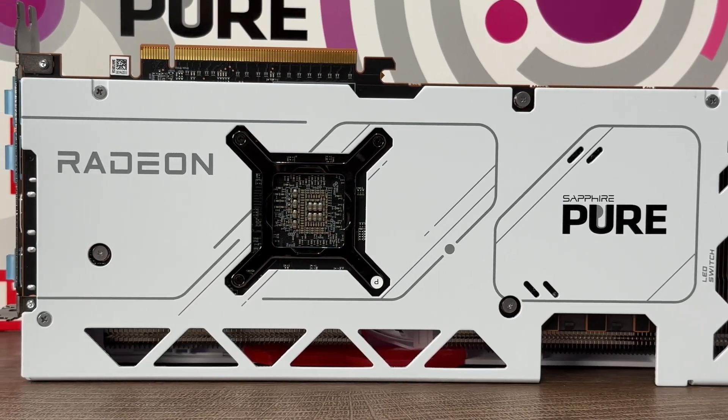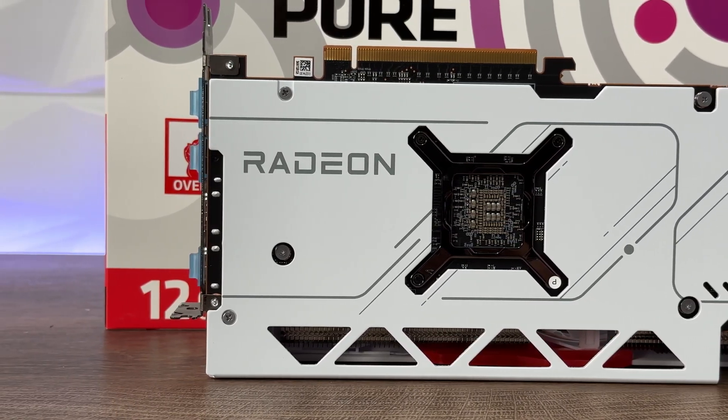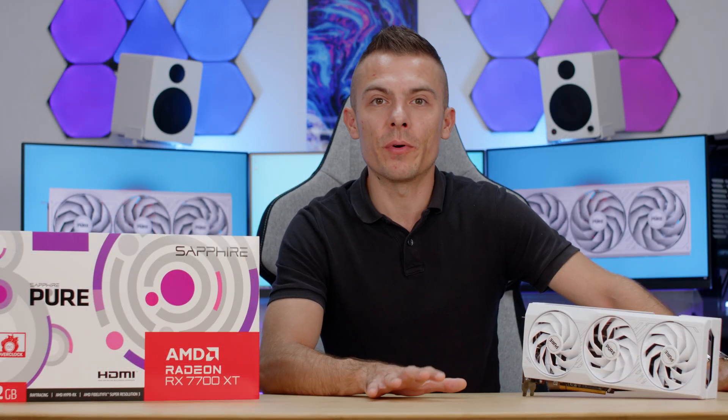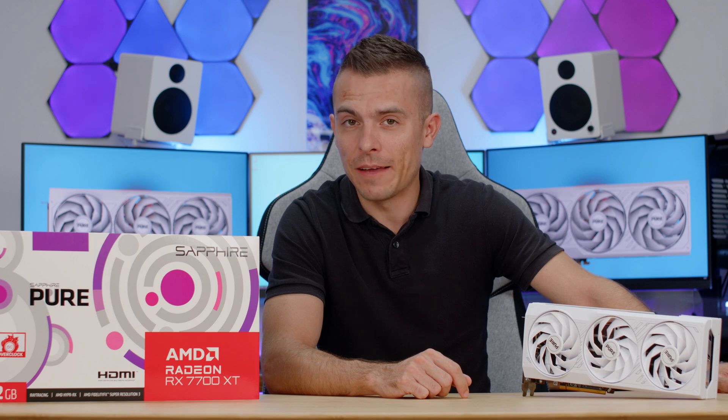I will definitely cover more in that gaming video which will give you more insights when the GPU goes live and if there are some driver updates, because this was all done pre-release. I'll check that out later on and give you more heads up on that. If I find the direct link for this GPU and you think it's suitable for you to pair with your processor, I'll put it in the description below. If you like this type of content, don't forget to subscribe if you haven't already, hit the like button, and click the notification bell for future videos. Thank you for watching, see you next time guys!